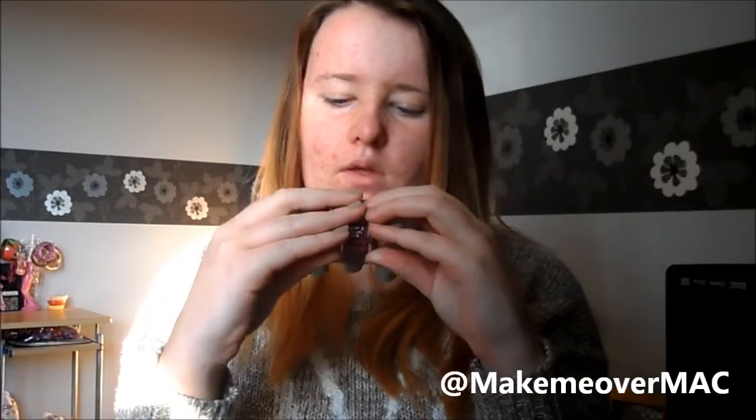Basically these are three of the four Barry M matte nail paints. There is another one which I saw the other week, but I haven't got it yet and I don't know if I will get it because I don't know if it's my colour.